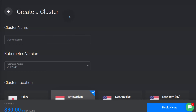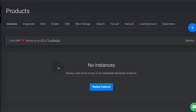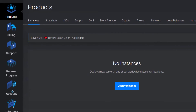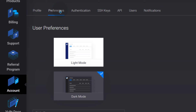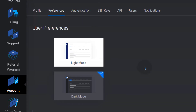That's pretty much it for this overview of Vultr. If you want to use Vultr and try it, you can use the link in the description to get $100 free credit. One thing before I end: the dashboard is in dark mode, but if you prefer light mode, go to Account then Preferences and you can choose between light mode and dark mode. You can also change your time zone and other settings there.